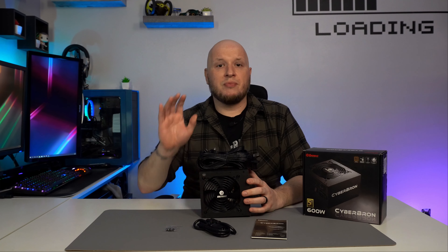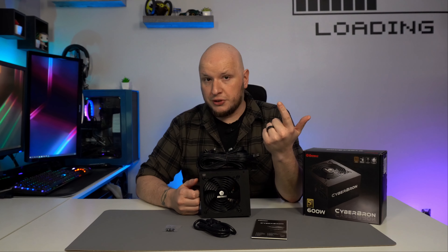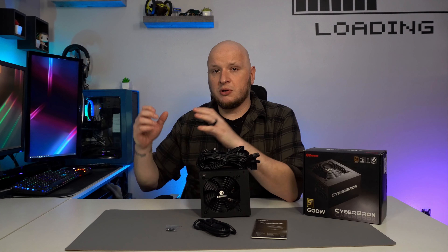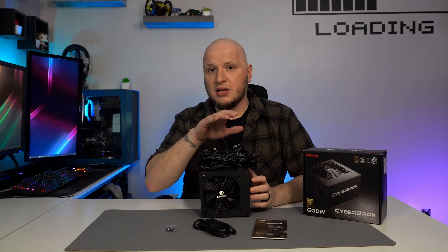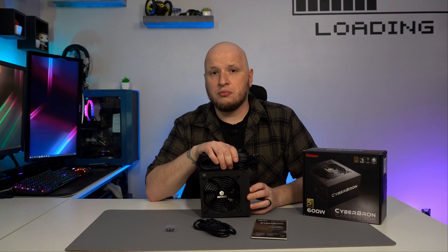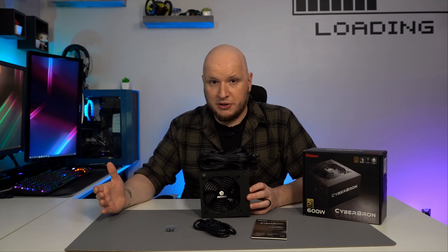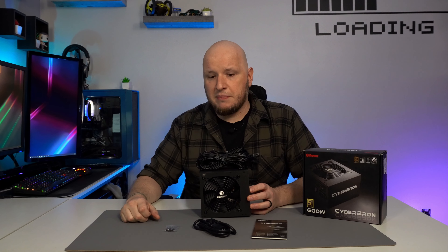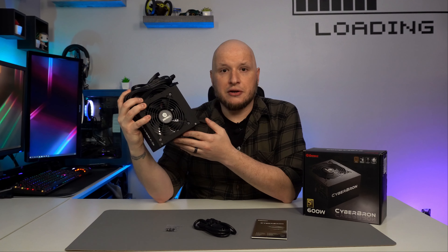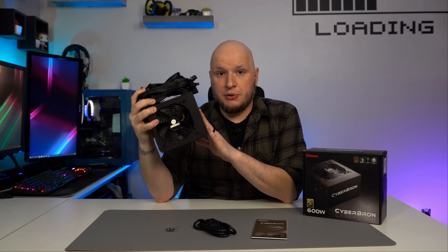Speaking of long life, it has a five-year warranty, and it also has internal protections for overvoltage, undervoltage, overpower, and short circuit protection. Not every power supply has that. If this were to fail, it's going to do everything it can to help protect the rest of your system and not cause harm to your other components — especially GPUs, which right now would be horrible to lose. So you've got bronze rating, higher quality internals, good power efficiency, and all those protections to help keep your system safe.